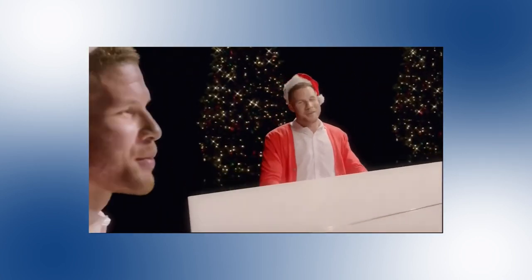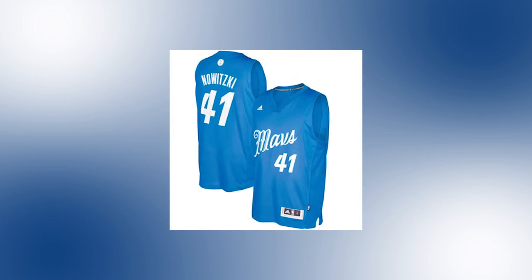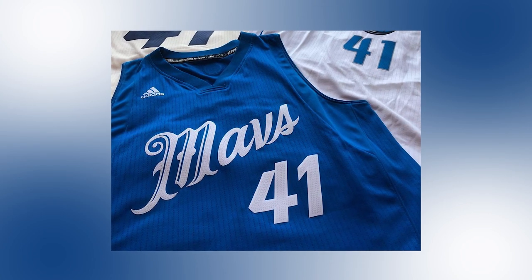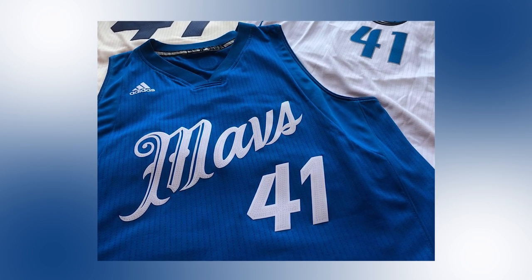The final Christmas jersey the Mavs did not wear was released for the 2016-2017 season. This was basically the same as the previous years, but had a royal blue base and replaced all the other colors with white. To be continued...